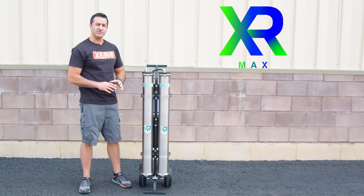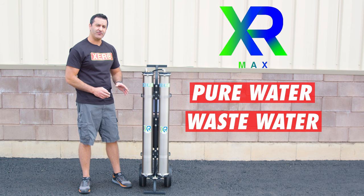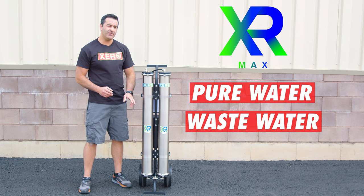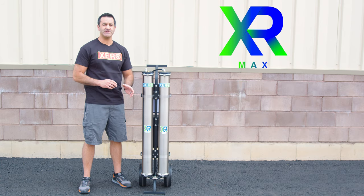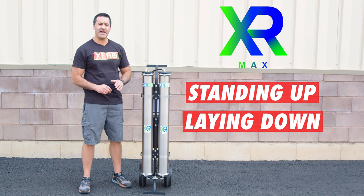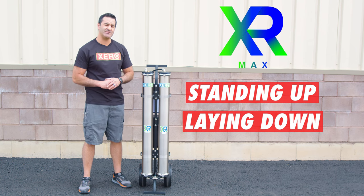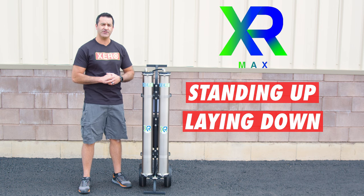Every RO membrane produces pure water and wastewater. It's very important not to stop the flow or impede the flow of the wastewater that comes out of these two RO membranes. You can transport and operate your Xero Pure Max standing up or laying down. With the heavier systems like this Max, we do encourage people to lay them down so they don't fall over while they're in use, but it will work the same either way.